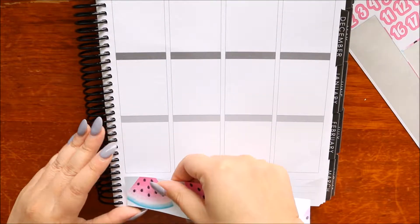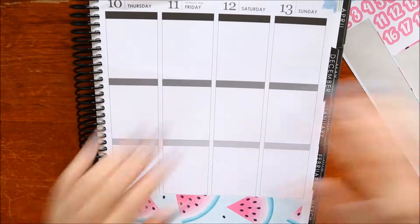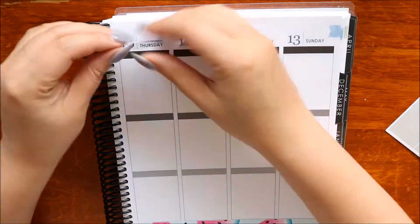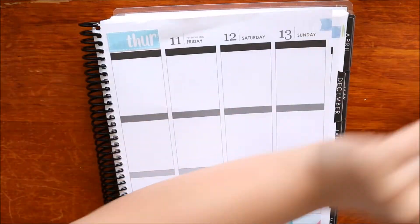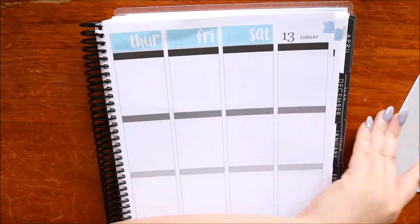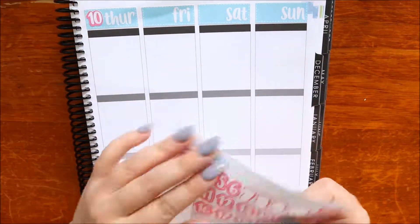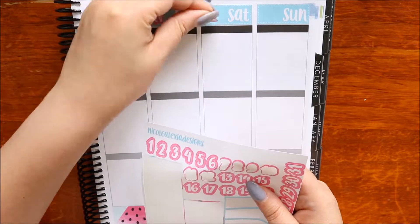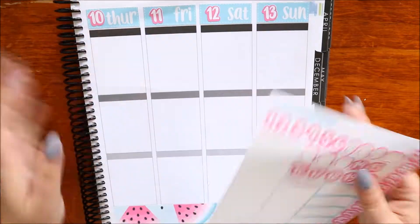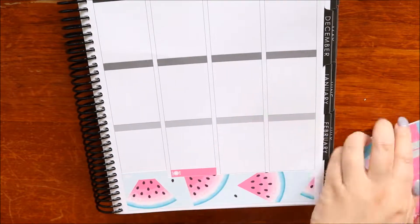Now moving to the second half of the week. I'm popping down the bottom washi again and then doing the date covers, the date numbers, and meal little things as well.